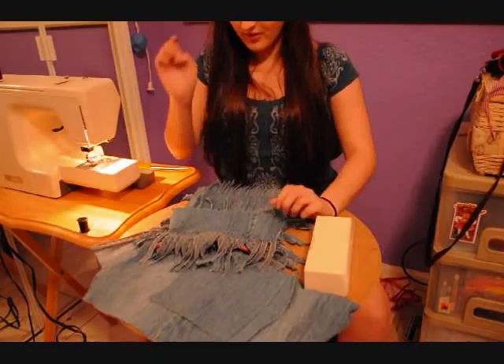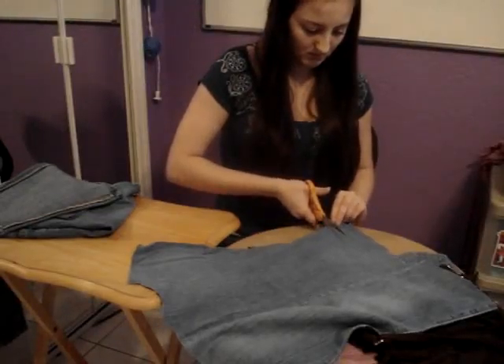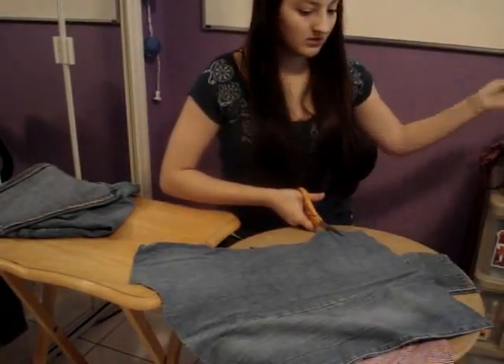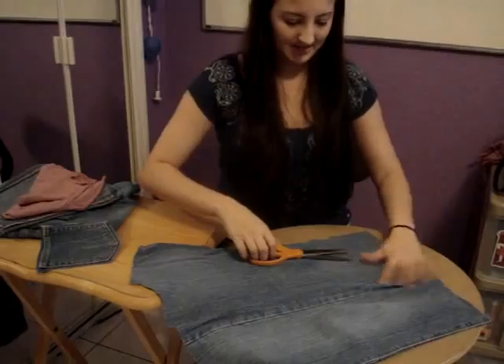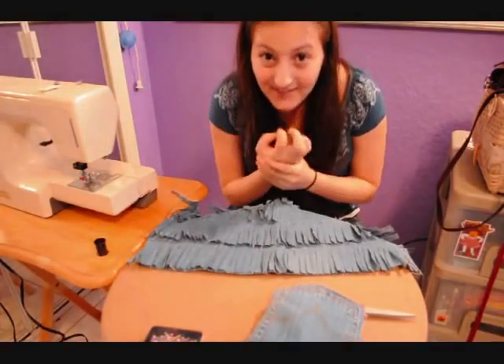I've actually cut a few of these little things off. Is that right here? Man, I really have a cramp in my hand.